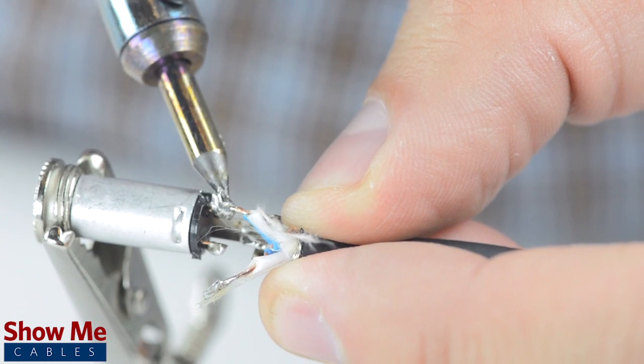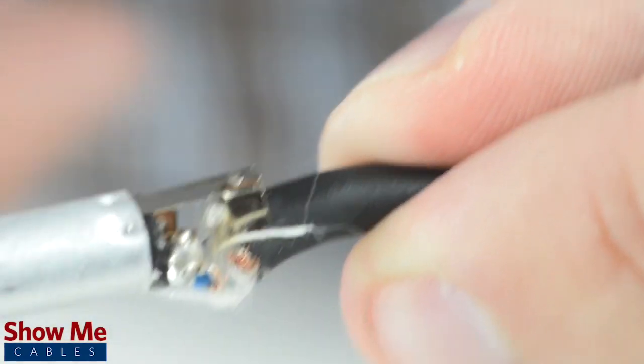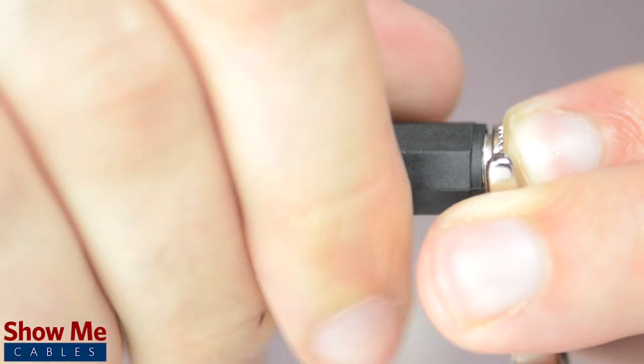Solder the tinned shield to the sleeve and the conductors to the tip and rings. Using pliers, pinch the strain relief onto the outside jacket. Slide up the strain relief and tighten onto the connector.